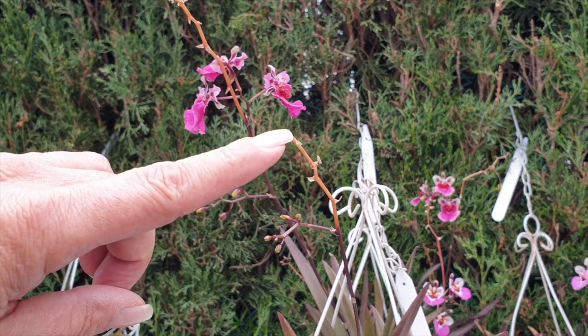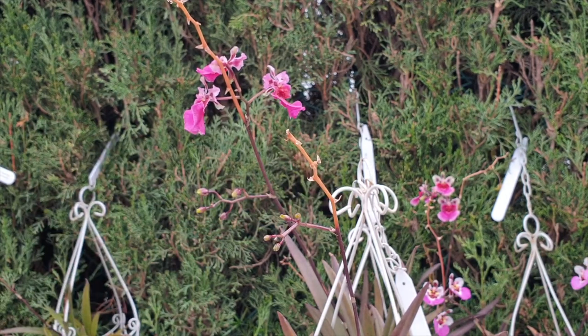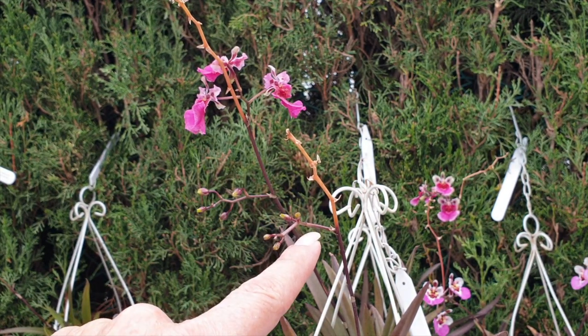This is the orchid's natural process and it's still going to branch. The minute we interfere and cut this off, it could be that this branch will be aborted.